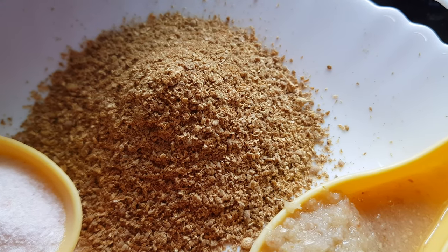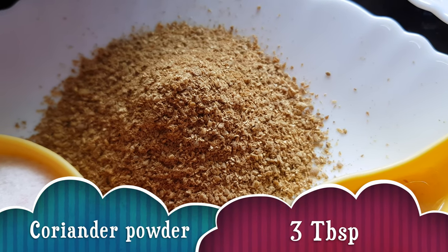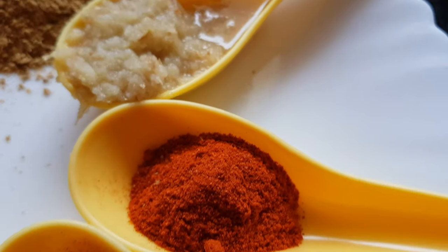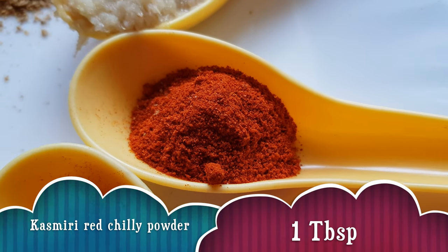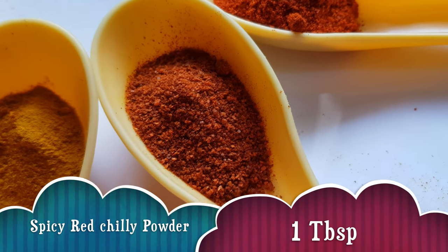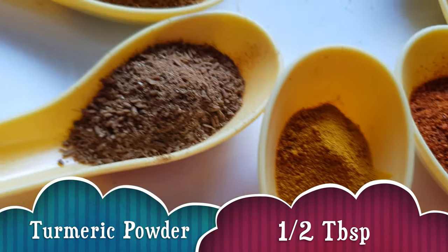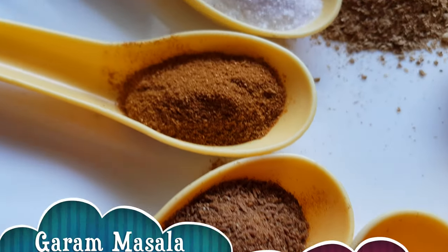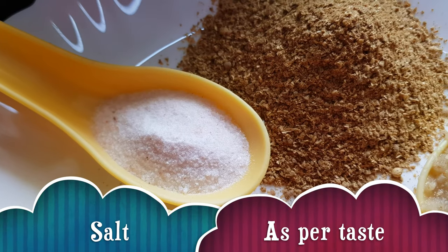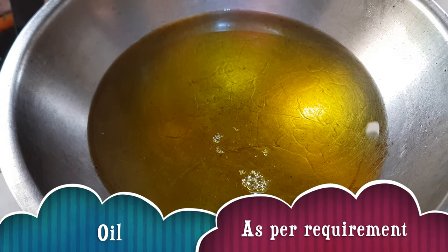And we need some ground spices here. This is coriander powder about 3 tbsp, ginger garlic paste 1 tbsp, Kashmiri red chilli powder 1 tbsp, spicy red chilli powder 1 tbsp, turmeric powder 1 tbsp, cumin powder 1 tbsp, garam masala 1 tbsp, salt according to taste — I have taken 1 tbsp here — and oil for frying onions.